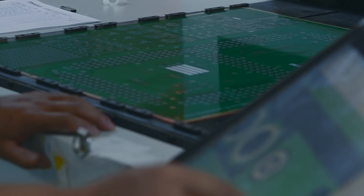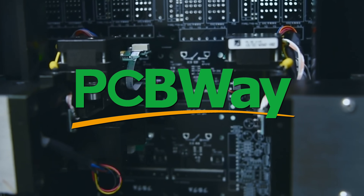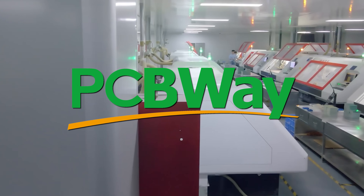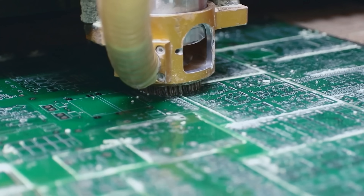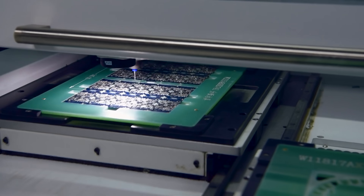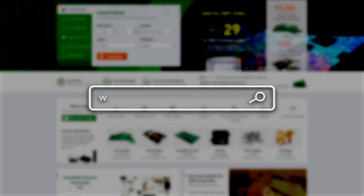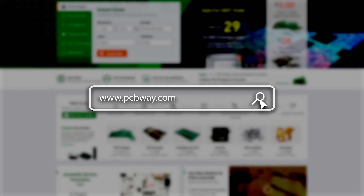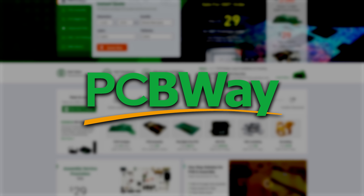Need high-quality PCBs, 3D printing, or CNC machining? Well, pcbway.com is your core solution for precision and reliability — fast, affordable, and trusted by makers worldwide. Because every one of your projects deserves the best. And if you have a special project in mind that needs a special kind of make, they've got you covered. Visit pcbway.com today. Thank you once again to PCBWay for sponsoring the channel.